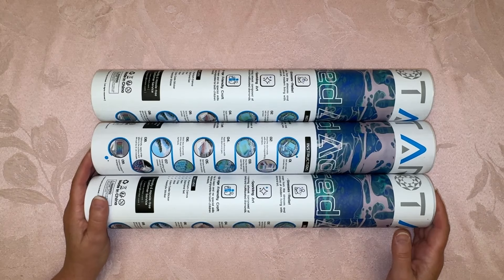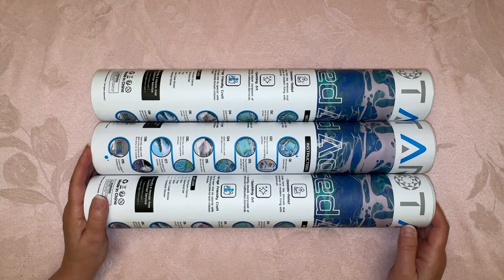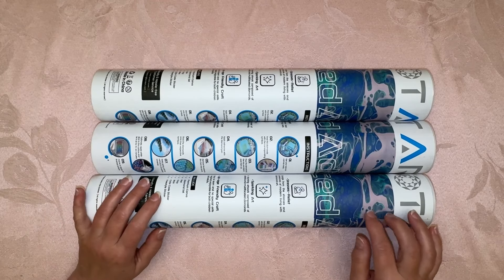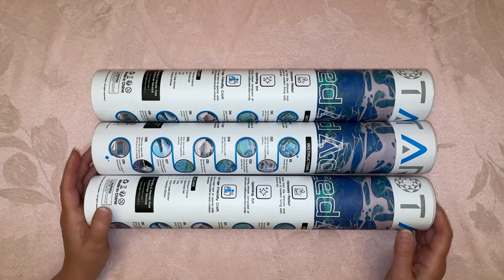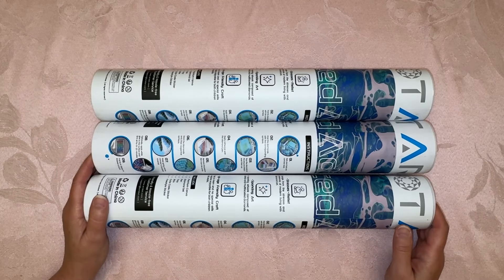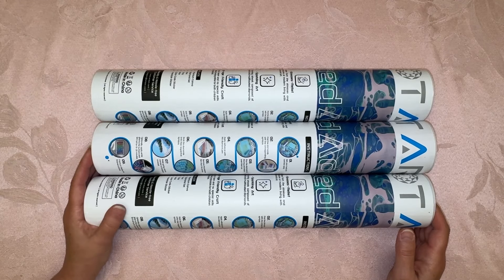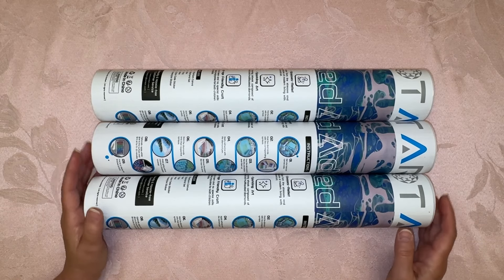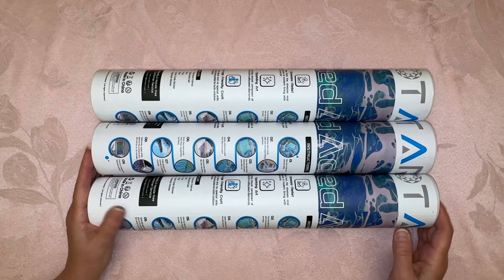I woke up because the dog needed to go outside and I couldn't go back to sleep. I started thinking about this video because I actually filmed it, had it up and ready to go, and I just didn't like how it came out. So I wanted to refilm it — this is take two. I have my cup of coffee going because I'm definitely going to need caffeine today. I probably only got about five hours of sleep.